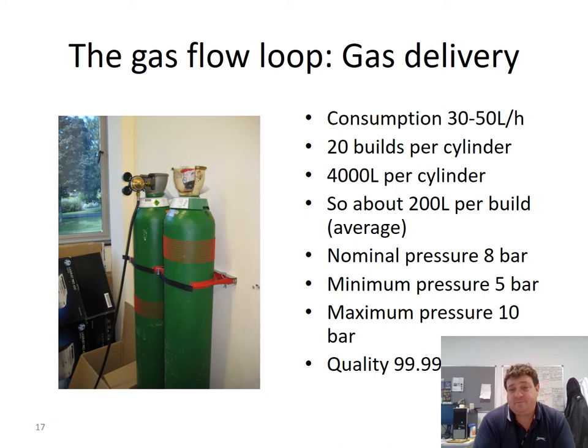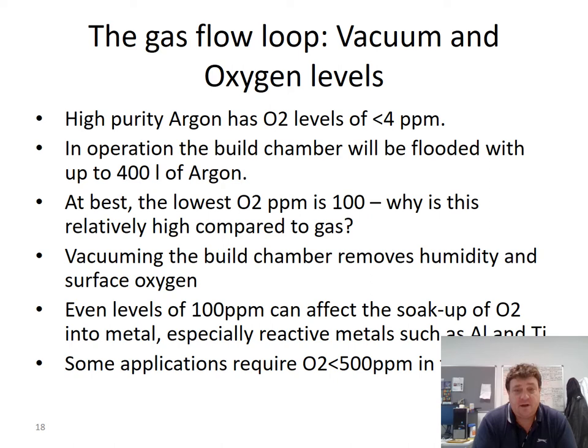The gas must be above a certain pressure before it can no longer be used, and we use very high quality 99.9% purity argon so that oxygen levels are low. For highly reactive metals like titanium and aluminium, it's very important to keep oxygen levels as low as possible. Oxides forming at the melt pool level can be very detrimental, particularly with reactive metals.